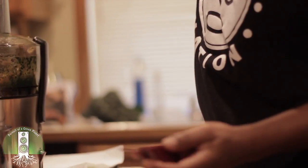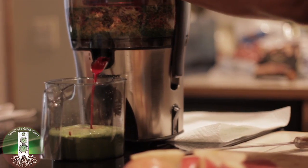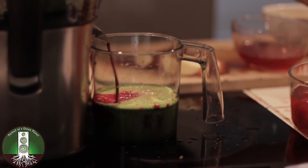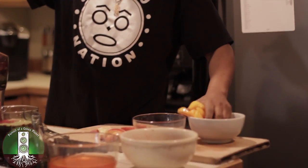See it coming out. Now I'll go for my beet — looking for the perfect beet right there. Now we'll get some fruits up in here.